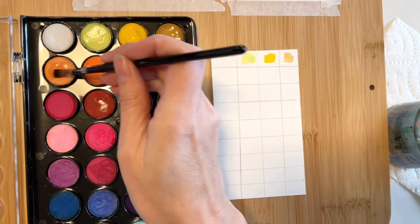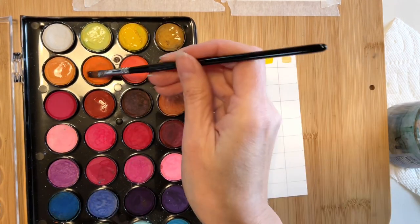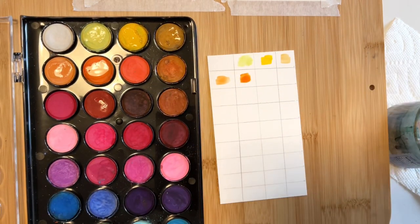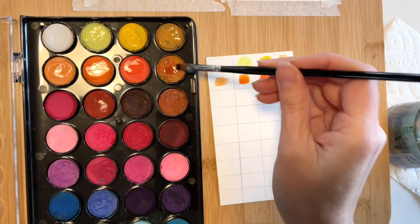I'm going to create a quick color chart for myself so I can give these paints the comparison they deserve. I'm not doing full color swatching, but just enough of each color to get an idea of where they stand next to the Winsor & Newton paints.